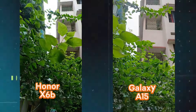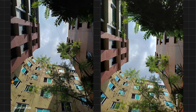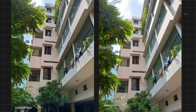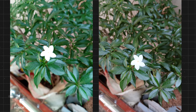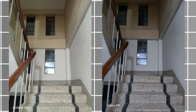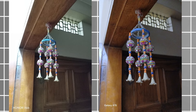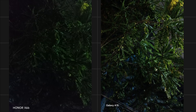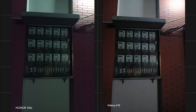Let's move on to the picture samples. Both phones take pretty much similar pictures. All the image color correction and dynamic range are pretty good. This is the night picture sample, and as you can see, the Samsung picture performs pretty well compared to the Honor X6B.